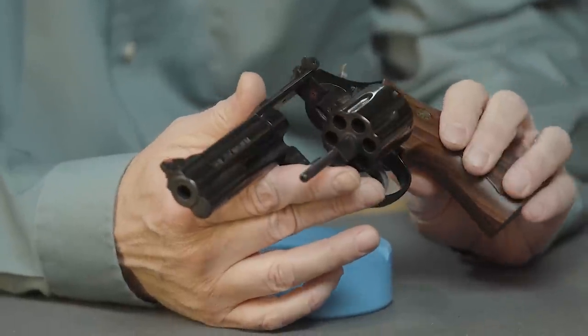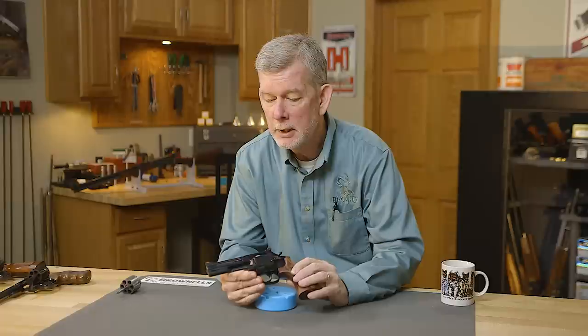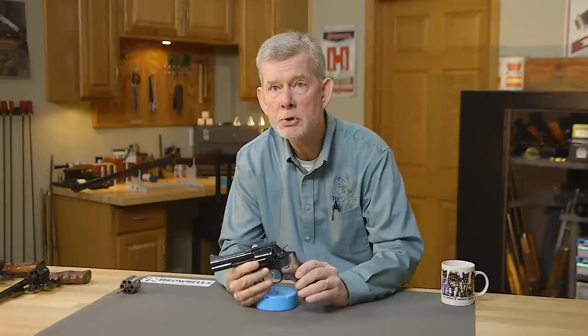To begin with, it's the L-frame. The L-frame is the just-right frame — not too big, not too small. Colt had the idea early on when they came out with the Colt Python. A fairly large frame for the 357 Magnum, and yet not as big as the N-frame that Smith & Wesson also makes.